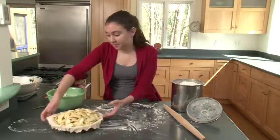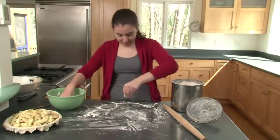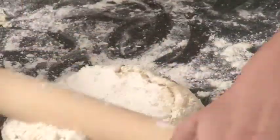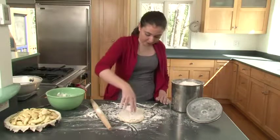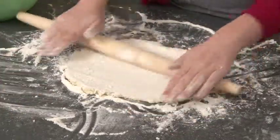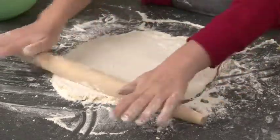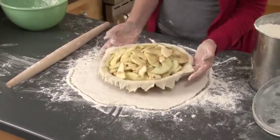Now we're going to build the top crust. Move the apple pie aside, take the next half of dough, sprinkle the counter with flour again, and repeat the same process: sprinkle flour on the crust, roll it out two or three times vertically, then flip and add more flour. Test it by placing the pie plate on the sheet — when it looks big enough, it's ready.